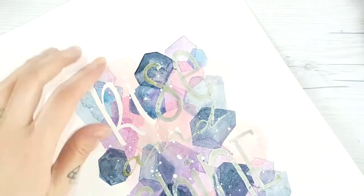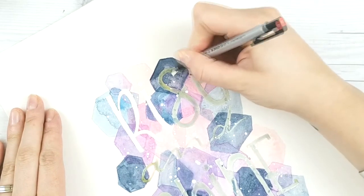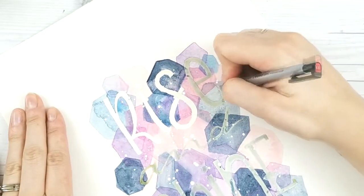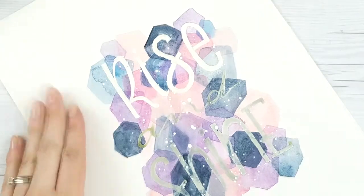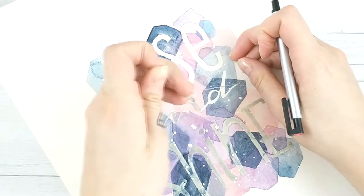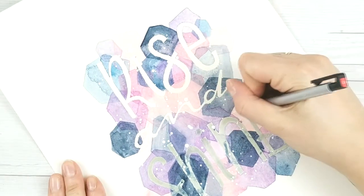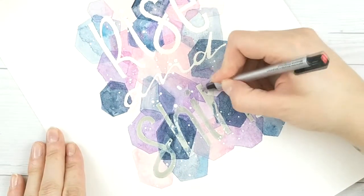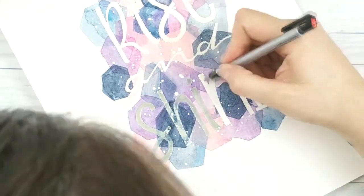Now for the fun part — peeling up the masking fluid. I'm using the Tombow Mono eraser because it has a really fine point compared to most eraser pencil things, and it helps pull up the masking fluid instead of digging your nail into it. It's fine enough to use on lettering versus a large area. This is the last step and the most satisfying part — I zoomed in on it because I always think of those peel videos on Instagram.